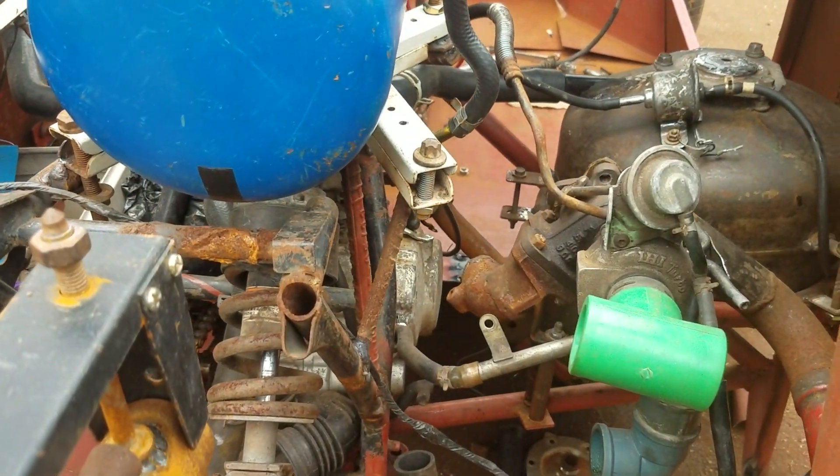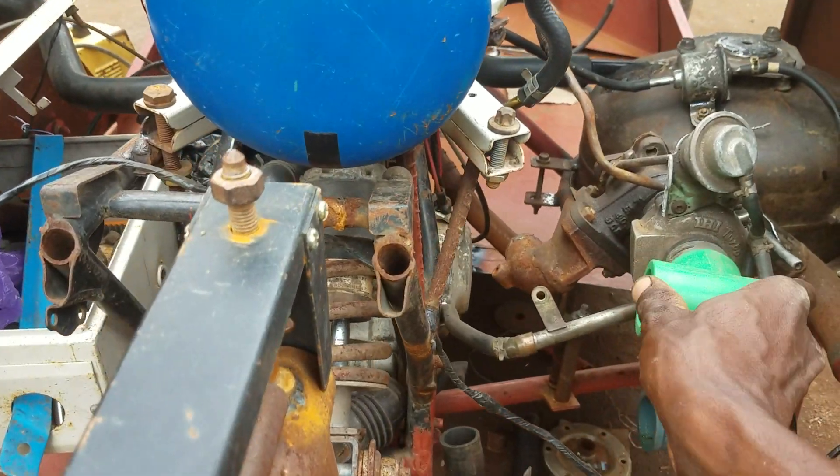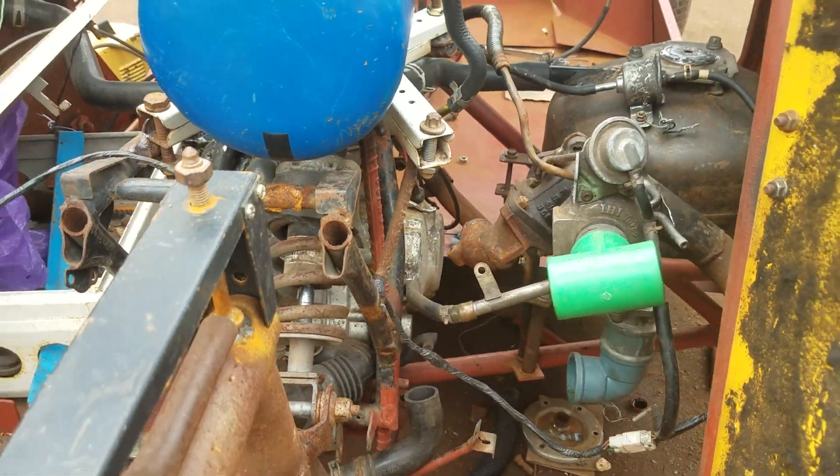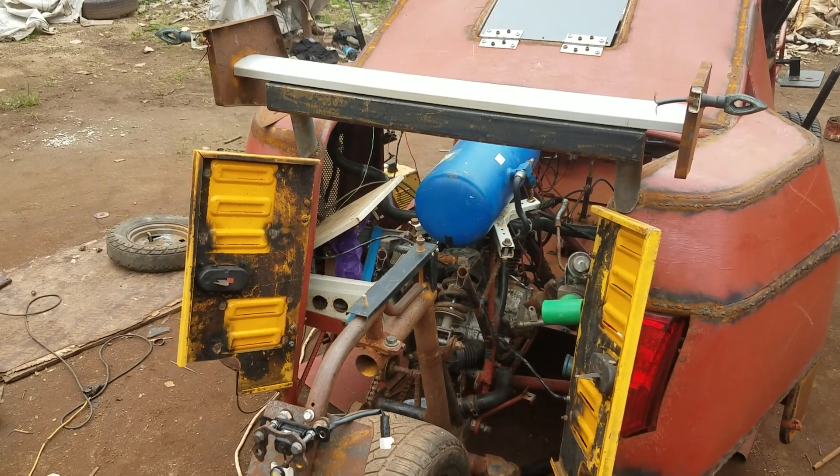You can see the turbo on the complete engine room of this vehicle. The turbo is there and they are still working on some adjustments. There is really a very big progress on this job and I really love it.